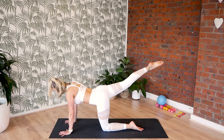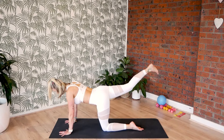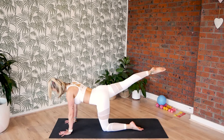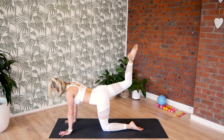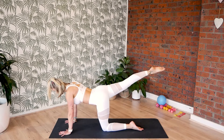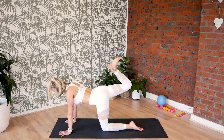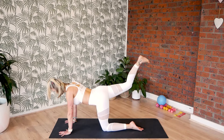Just another ten, and another nine. Abs are in and up. Eight — squeeze that thigh. Seven. And six. Breathing out to extend. Five. And four. Three. And two. And one.